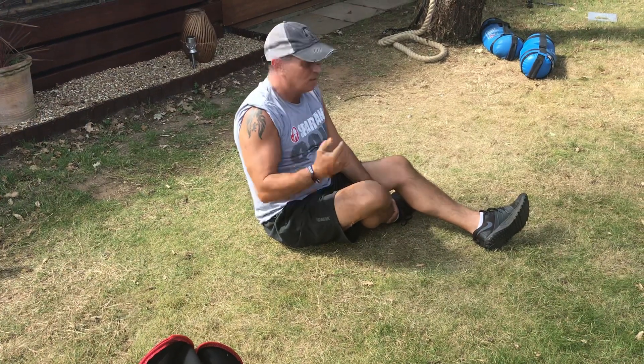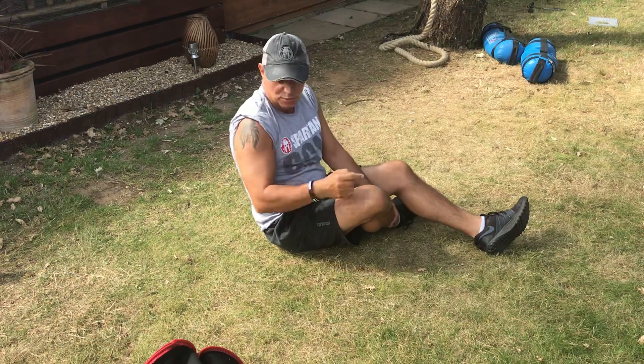Each day you will add one. So when we did ten, it would be eleven, twelve, thirteen, fourteen of each of those moves.